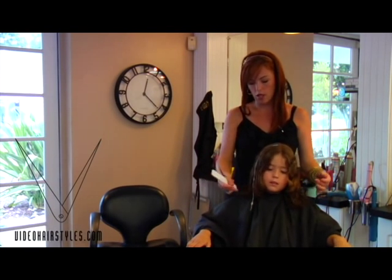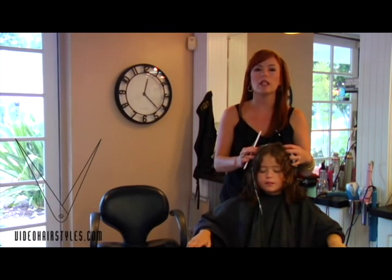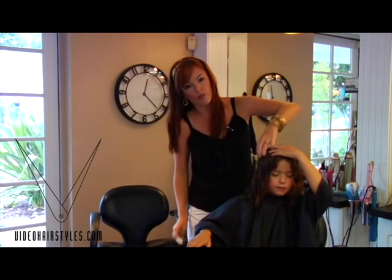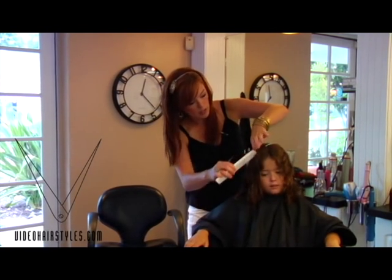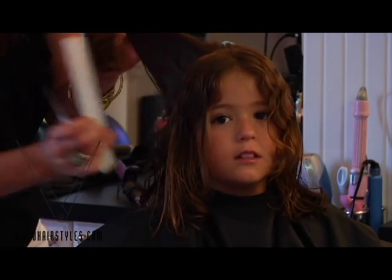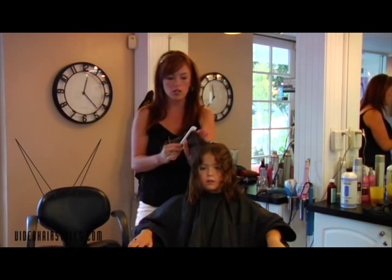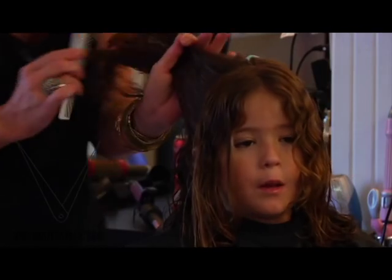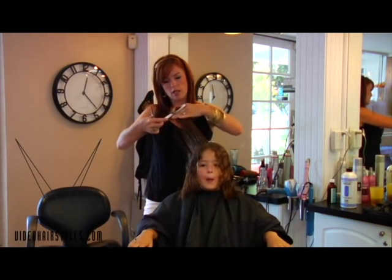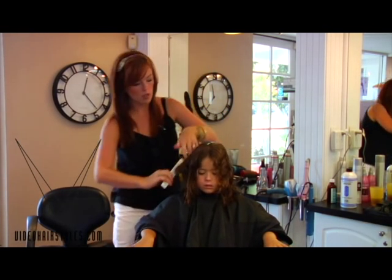We left the front pieces — we went before her ear, pulled those back, and over-directed them to the back section, so when they come forward you have a little bit of length left in the front. In the interior of the hair at the front we use the traveling guide, over-directing all sections back behind her ears. The purpose is that we don't want to put a lot of layering around her face because that's where her hair is a little finer and will frizz. We keep some weight so her curls stay longer in the front. Cutting diagonally forward helps to round out the shape and avoid the triangular look that is really common with curly hair.